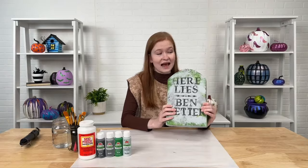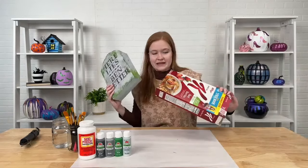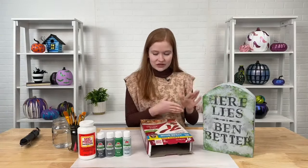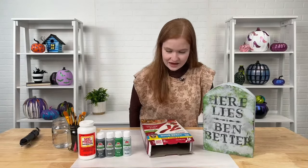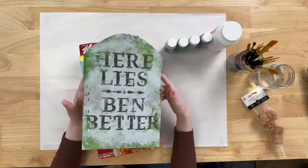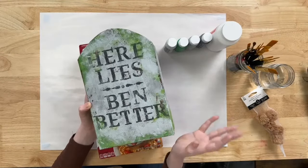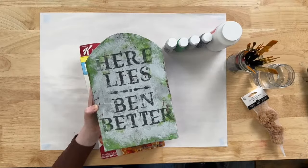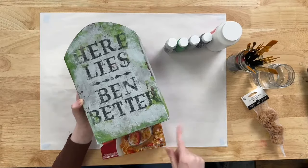I'm going to walk you guys through exactly how to turn this into this. I'll walk you through everything you need to know to make one of these for yourself, and then you can customize it to look very spooky — stencil on something like 'Rest in Peace' or whatever you want. I'll also give you some painting techniques to make it look more like real stone and how to create some moss texture.